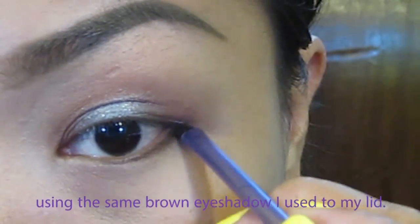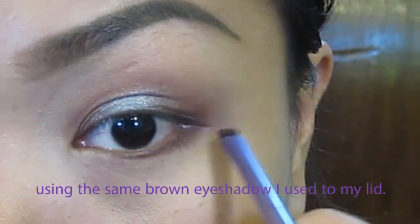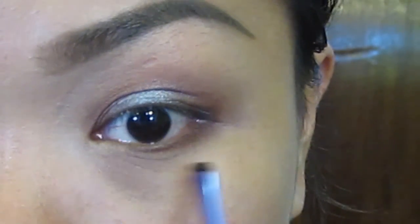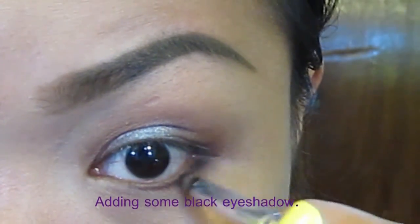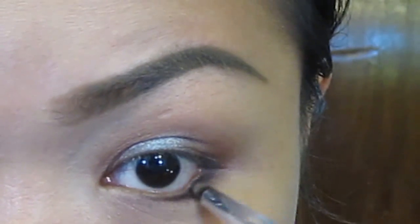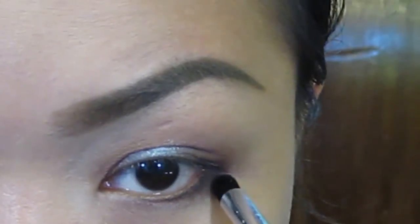I will put a brown eyeshadow into the lower lash line, and I will also add some black to give more definition to our eyes, dragging it about halfway. And don't forget to blend everything.